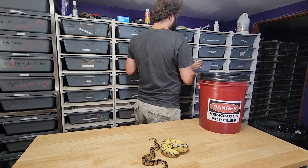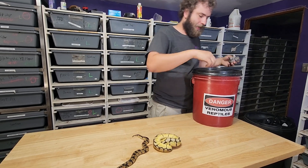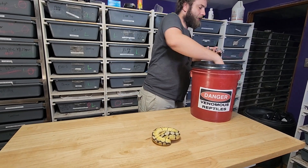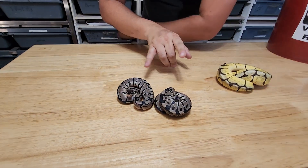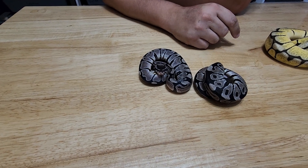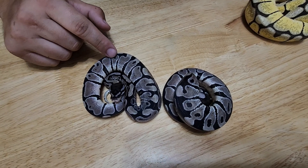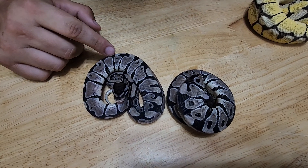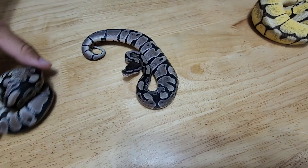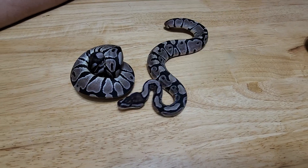We're going to look at a few more examples and I have side-by-side comparisons. These are actually siblings — they're both xanthic, 66% het ghost. I don't know how well the camera is picking up on it, but this one is a lot lighter; there's more white around the blacks. This one goes up higher, it's a lighter snake with a little less darkness to it.